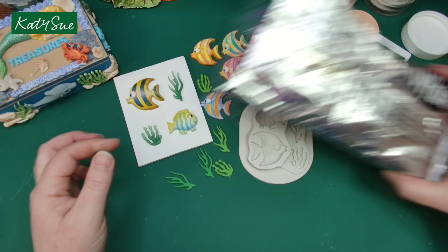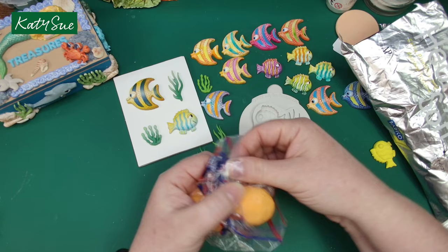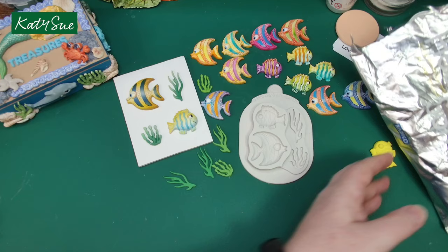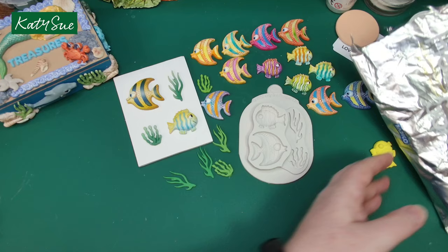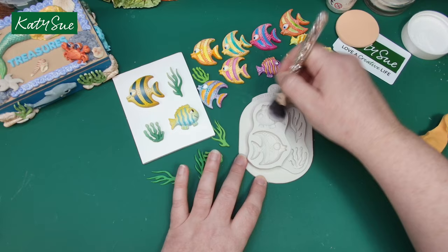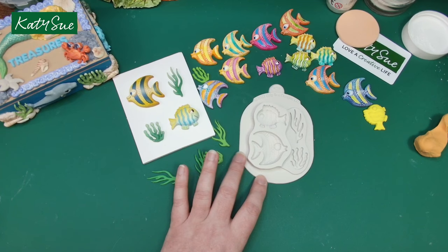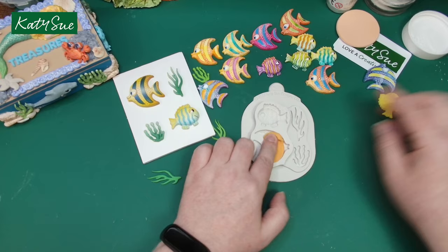I'm using the hearty soft air-dry clay, pre-mixed with some coloured clay. Let's do an orange fish. Once I've mixed my clay I store it in little Ziploc bags, wrapped up to keep moisture out, inside a plastic box. With all of the moulds, just give them a dust with some corn flour — that gets all that excess moisture out of your mould. Make sure it's nicely conditioned and your clay is not too sticky.